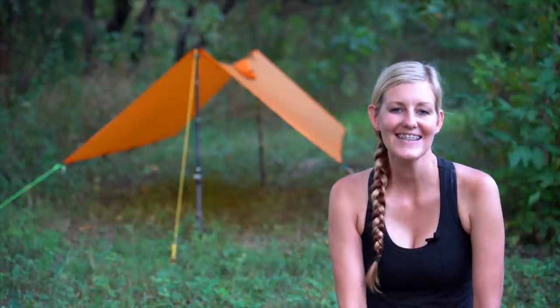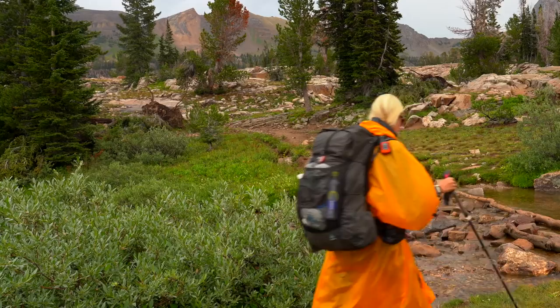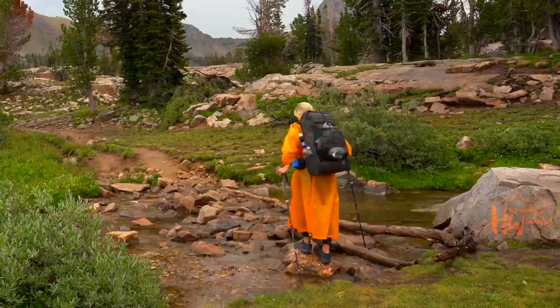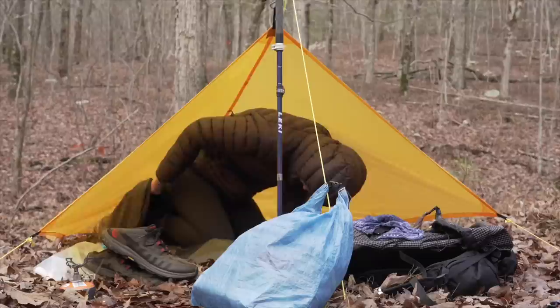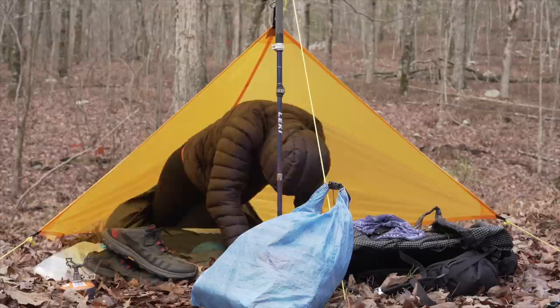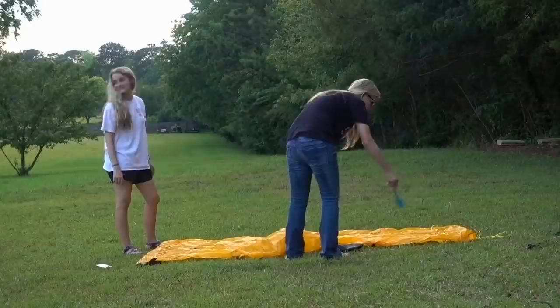Hey y'all, Dixie here. Recently I took my Mountain Laurel Designs pro rain poncho tarp out for a test run during a multi-day backpacking trip in the Tetons area. Some of y'all might remember that during my through-hike of the Pinhoti Trail I had initially started testing the poncho tarp, but it was freezing cold and I was kind of miserable trying to learn a new skill. So I decided to move it to the back burner until I could go out in more favorable conditions, and I was finally able to do that.